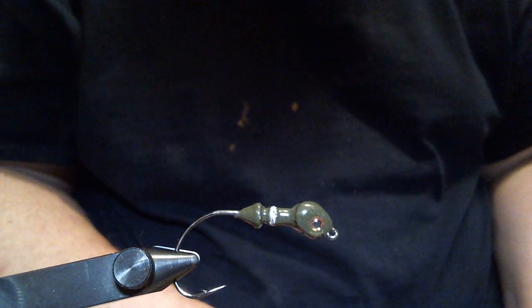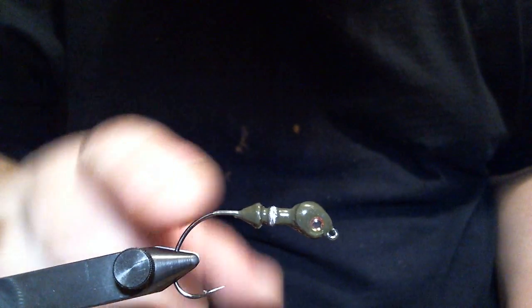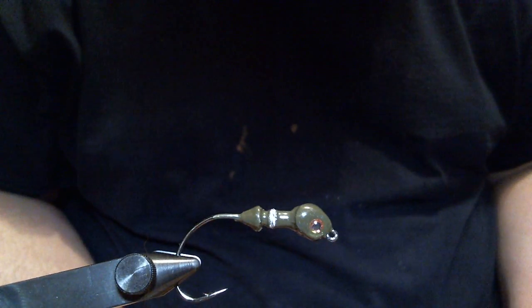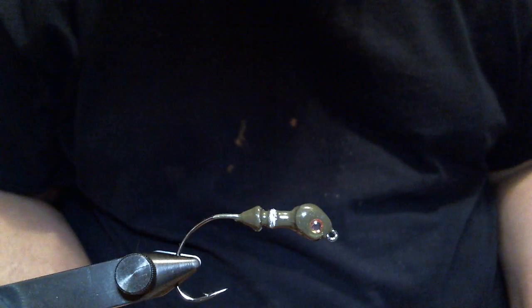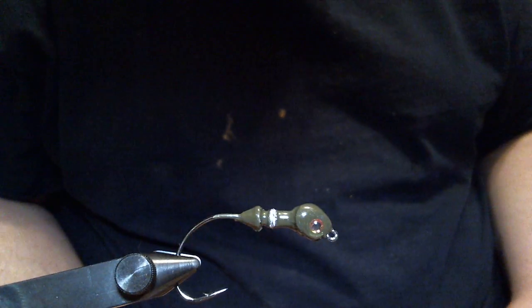It's a versatile head and I like using it for a lot of things. This craw pattern is one that my fishing buddy told me he did not want me to share. But I figured I would put it out there, and I'm going to name it after one of the guys that subscribes to my channel. I'm going to call it the DC Craw.